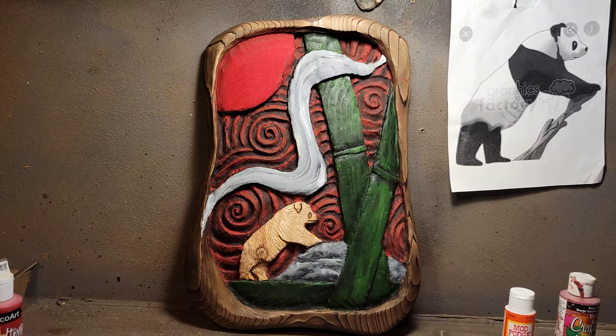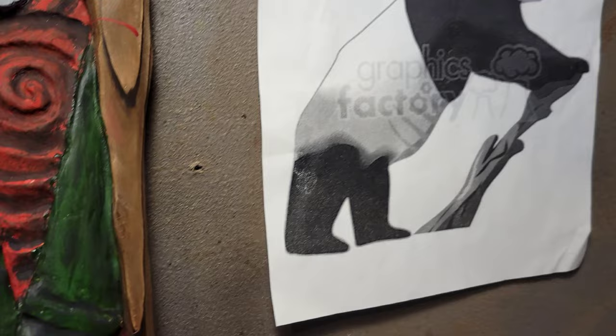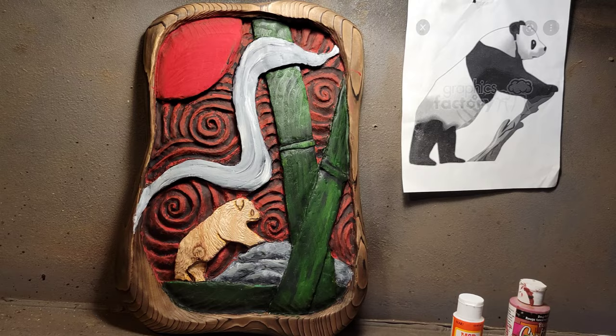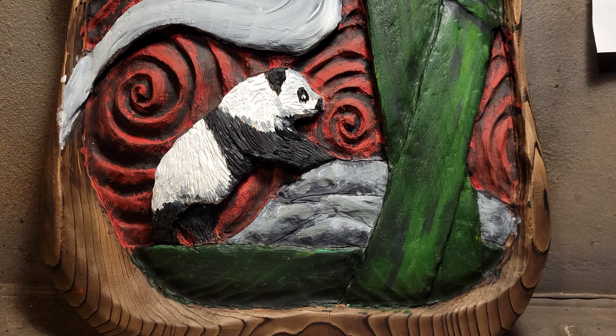I guess I'll do the panda now. Like I told you from the beginning, you've got to pay attention to your cuts. I notice I've cut off his ears — hopefully the black paint will fix that. I'm going to paint this panda black and white after a quick bathroom break. Well, it's the best I could do.